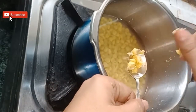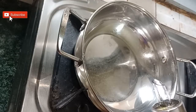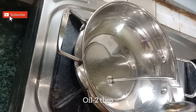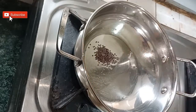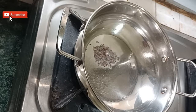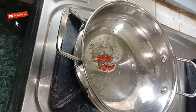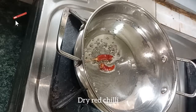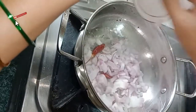Now let's check whether the chana dal has cooked. You can see the chana dal has cooked well. Now heat a pan, add two tablespoons of oil. Once the oil heats, add one-fourth teaspoon of mustard. Once the mustard starts spluttering, add dry red chilli.